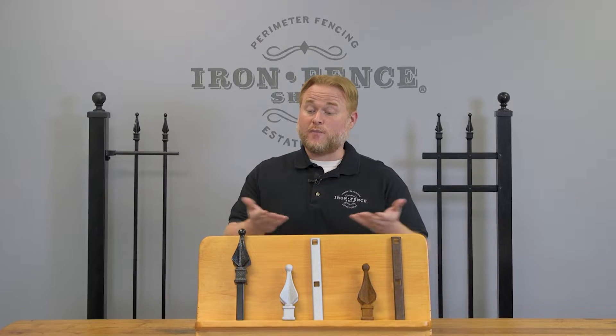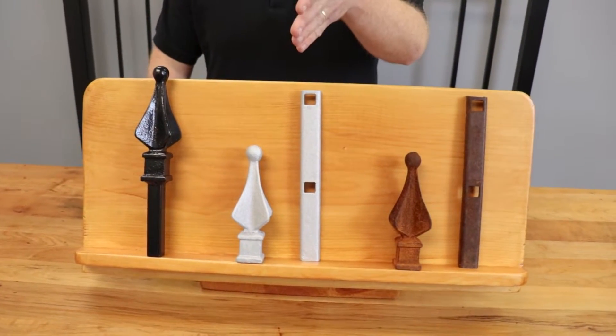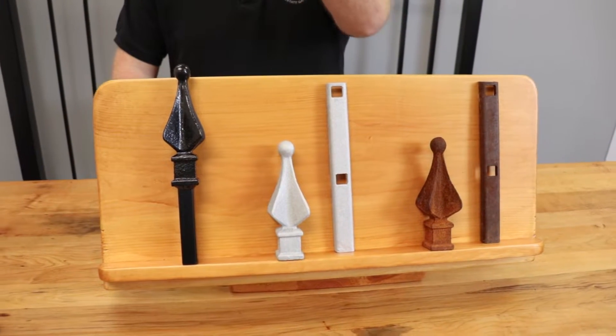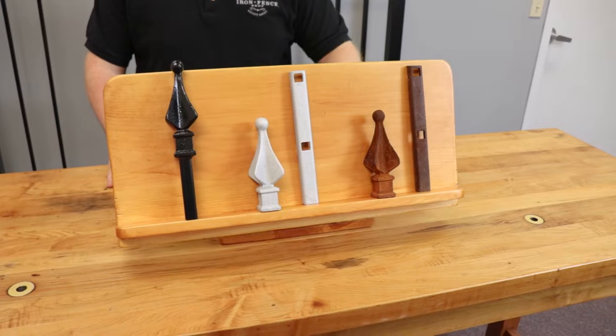So you're probably wondering what this is here in front of me on the table. We did a little six-month experiment to give you a better representation of what galvanization looks like when it's left out in the elements in different stages. What we did was take a piece of our uncoated iron and steel, a piece of our galvanized iron and steel, and a piece of our fully finished iron and steel and left them out in the elements for six months to see what would happen.